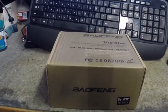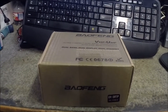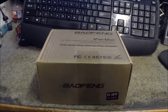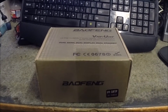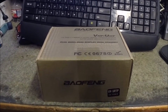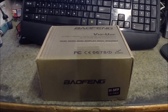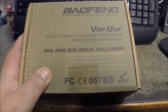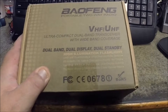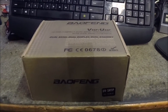Hello YouTubers, thought I'd do another unboxing and quick review on a Baofeng two-way radio — VHF/UHF, basically a two-meter 440 little handy talkie ham radio. It's also got FM radio as well as the two-meter and 70-centimeter bands — in ham terms, that's what they are.